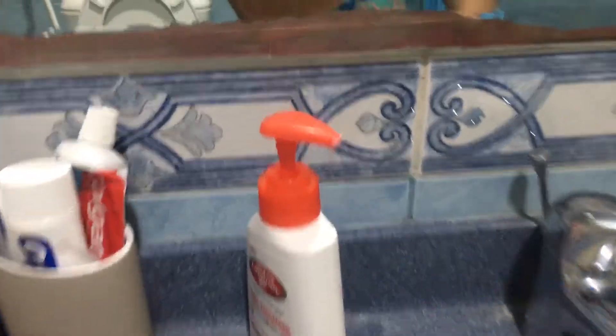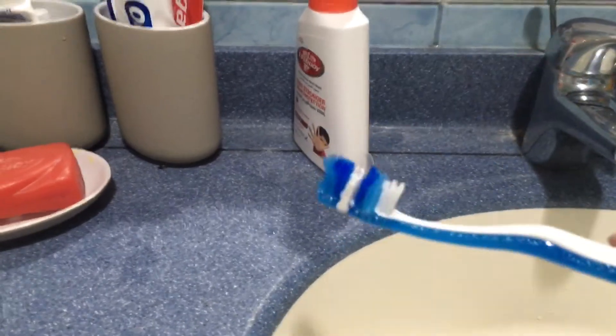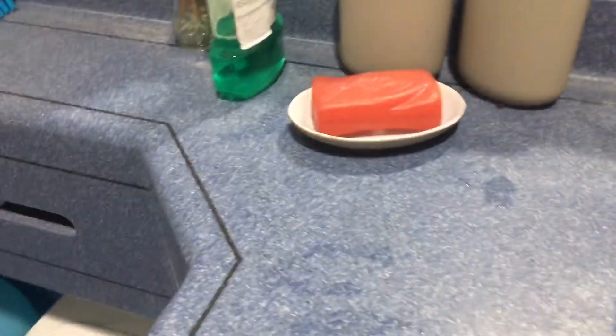Now do not use soap. Soap is bad for you. You can legitimately poison yourself — there's a possible chance of poisoning yourself. So you probably don't want to do that.